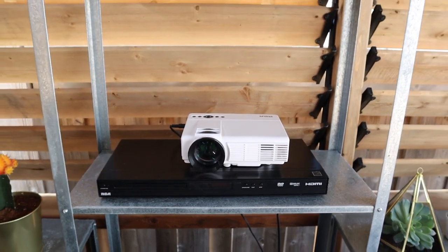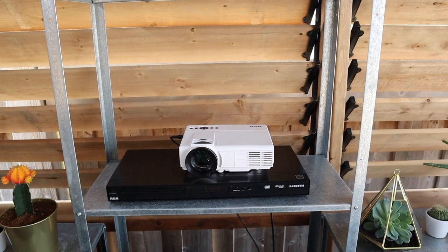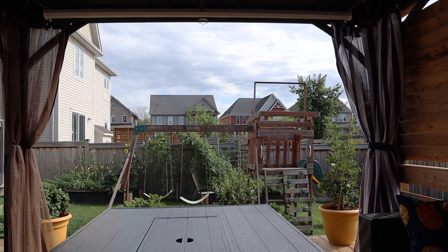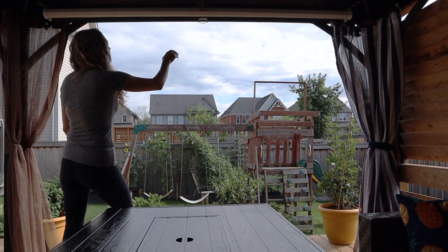You do have to bring it in — I haven't figured out how to keep it out here permanently without worrying about rain or weather conditions. So we just bring it out when we're ready to watch a movie.